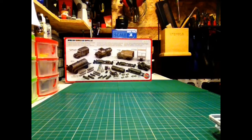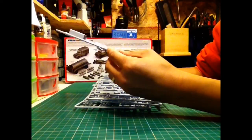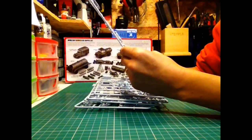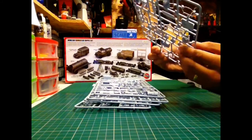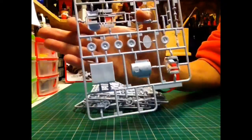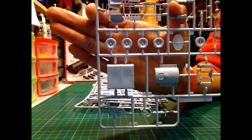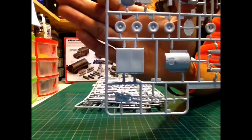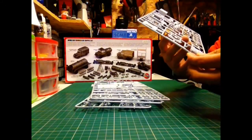You get a good few sprues. Each sprue is separated into a particular vehicle or two. This looks to be the Bedford truck along with the motorcycle as well. One thing I noticed in the instructions first and then saw on the sprues: they've actually weighted the wheels of the vehicles. The Bedford truck, the Fuel Bowser — they've all got weighted wheels.